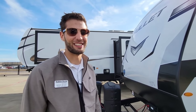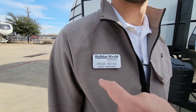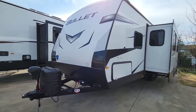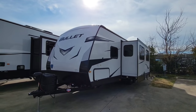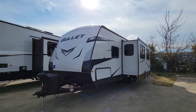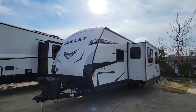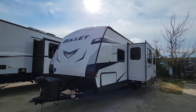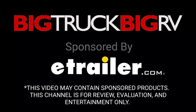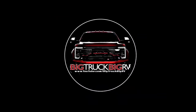Thanks to Miles for his knowledge on these units — check out his YouTube channel, Miles RVs, spelled M-Y-L-E-S. It's a great resource. This Keystone Bullet is more of a couple's unit, though the dinette can accommodate a few small kids. Leave a comment below with your thoughts. If you haven't yet, please subscribe and give a thumbs up — we'll talk to you again very soon.